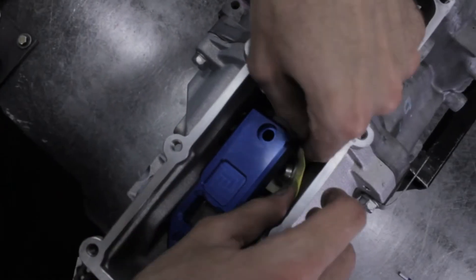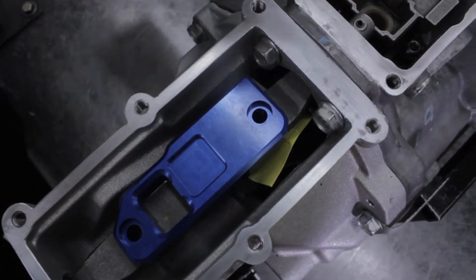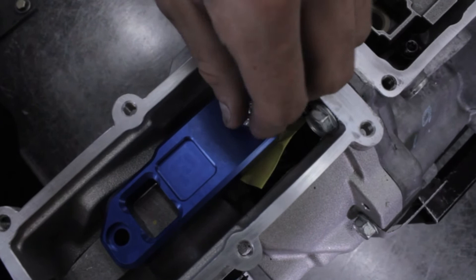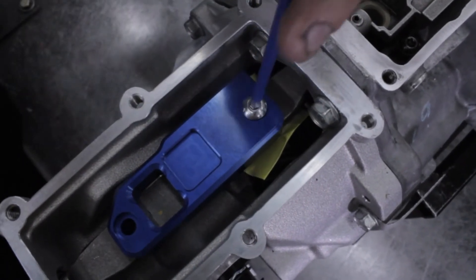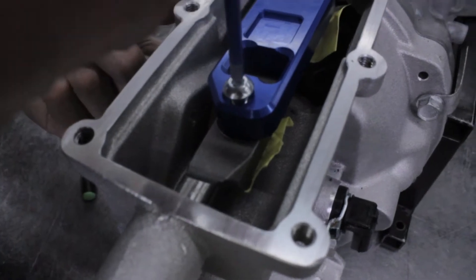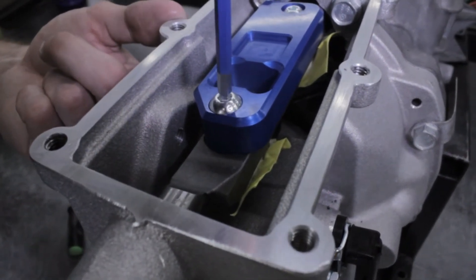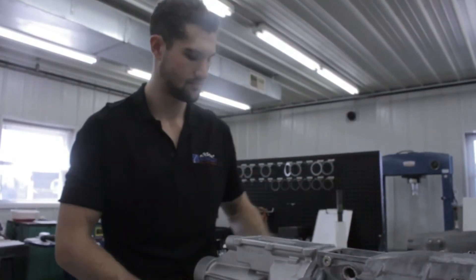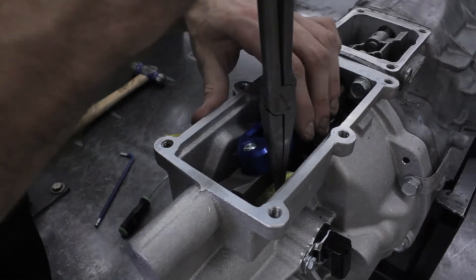Slide the taped base retainers into place under the shifter seat and line them up with a pick. Then thread in the M8 button head bolt and tighten it down. Repeat this process with the back retainer bolt — this one can be easier since you can reach through the reverse lockout opening to position the retainer. Once the bolts are tight, just remove the tape. At this point, make sure the front retainer doesn't hit the reverse gear.